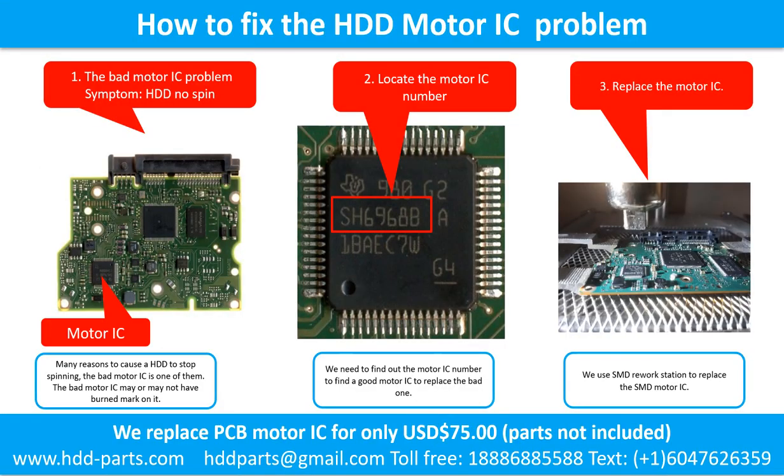How to fix a hard drive motor IC problem. First, locate the motor IC. The bad motor IC may or may not have a burned mark on it. Locate the motor IC number, then find a good motor IC to replace the bad one. There are many ways to replace the motor IC. We use the SMD rework workstation to replace the motor IC.